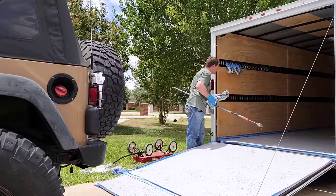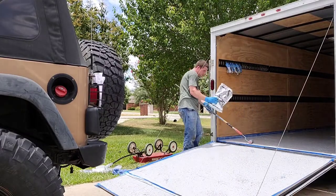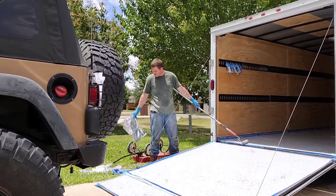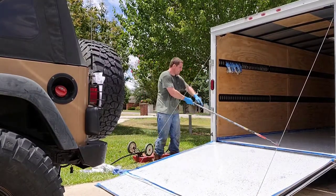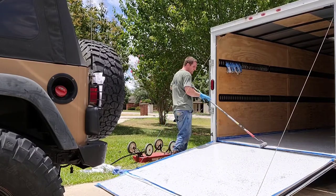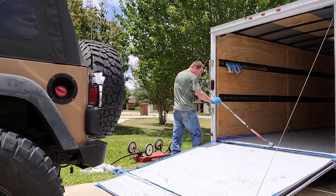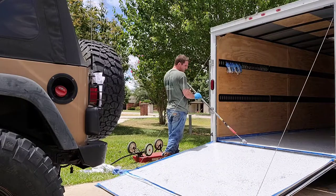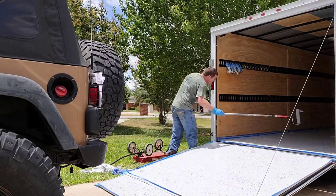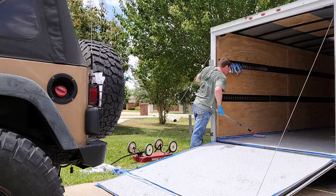Here I'm using a second round of this epoxy — I went to the store and bought another round. For this size trailer, I would recommend buying the two-and-a-half car garage style epoxy kit. I ran out, and where I went wrong — do your numbers, check your square footage. If you're doing it on wood, expect that the wood is going to soak up the epoxy. That's what I didn't think of. The square footage was right, but the wood just soaked it in.